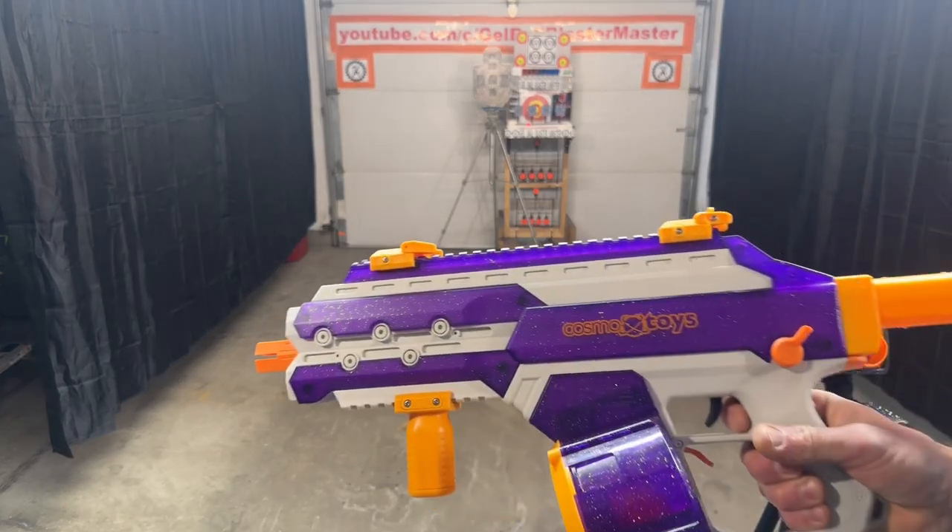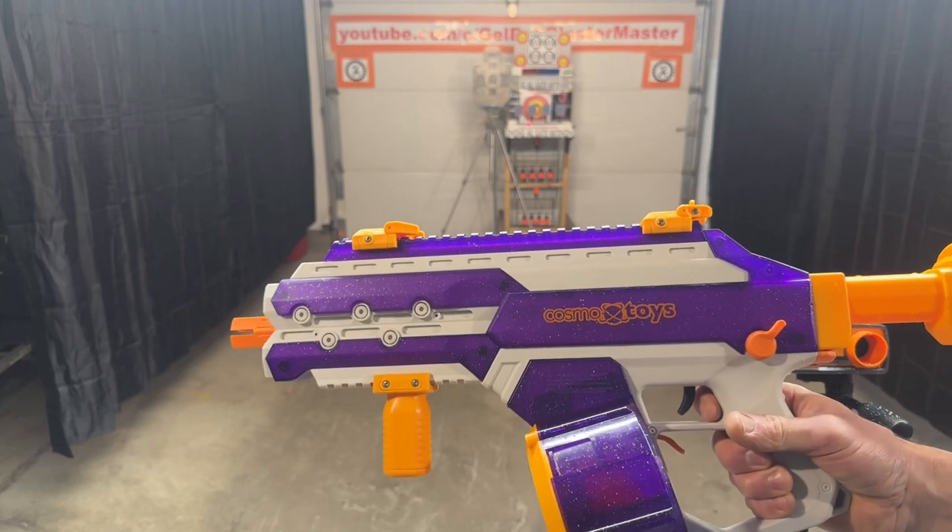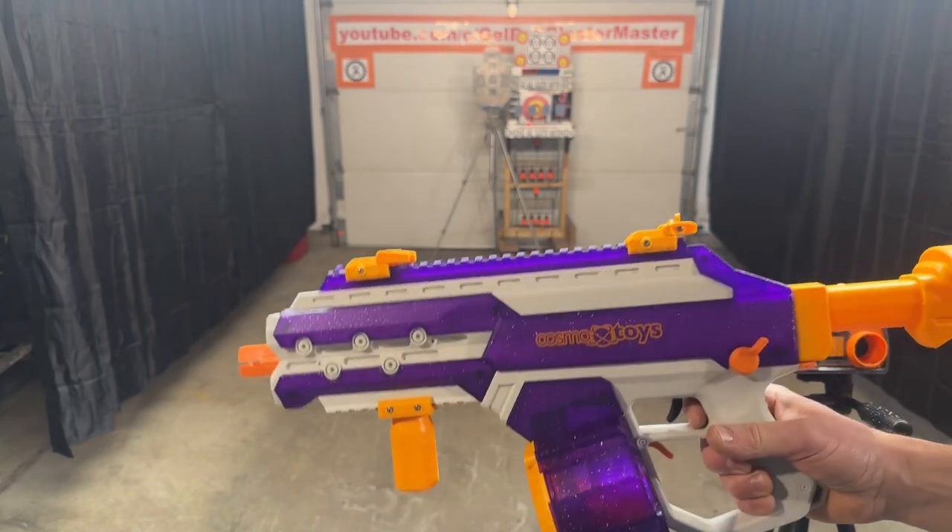On average, definitely 200 FPS. High is around 220, but definitely 200 FPS average. So that's pretty cool — good to see.